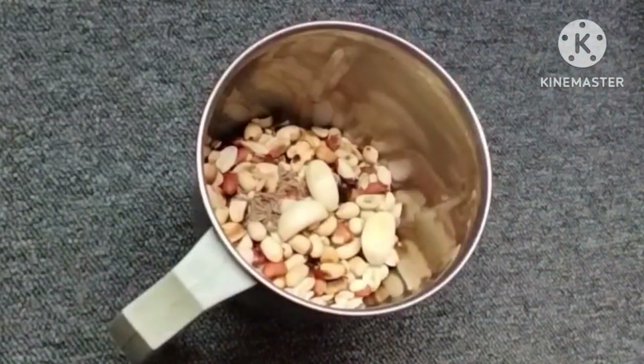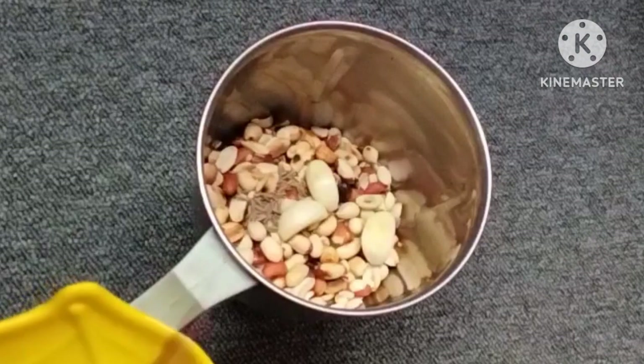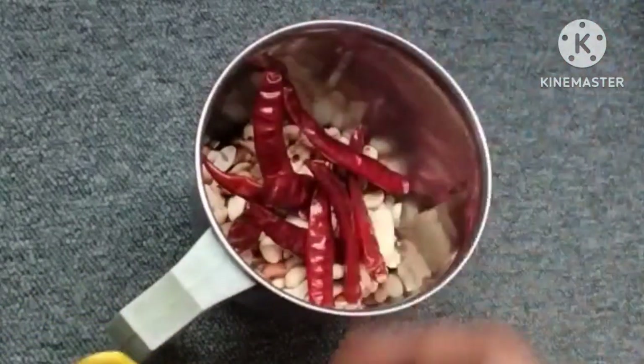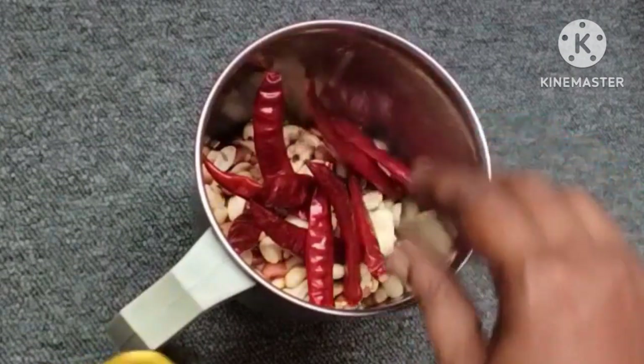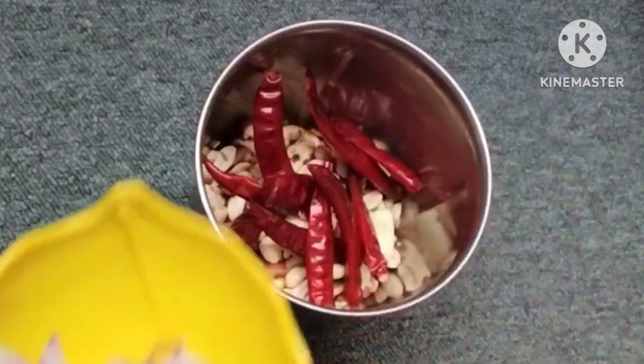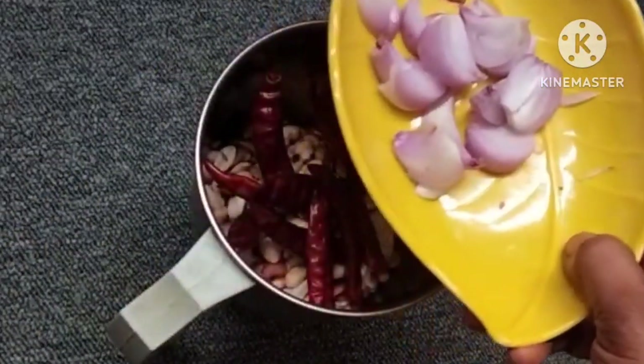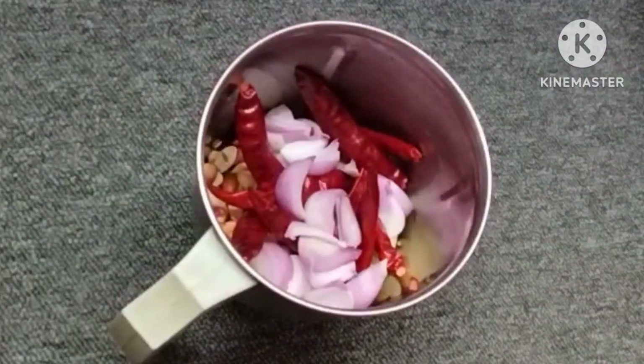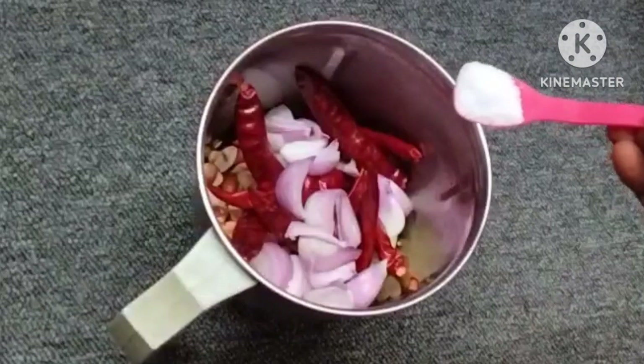Use extra trays as needed. You can use a tray as well. I will cook in a medium-sized pan when I mix it. How to mix the chutneys in the pan.